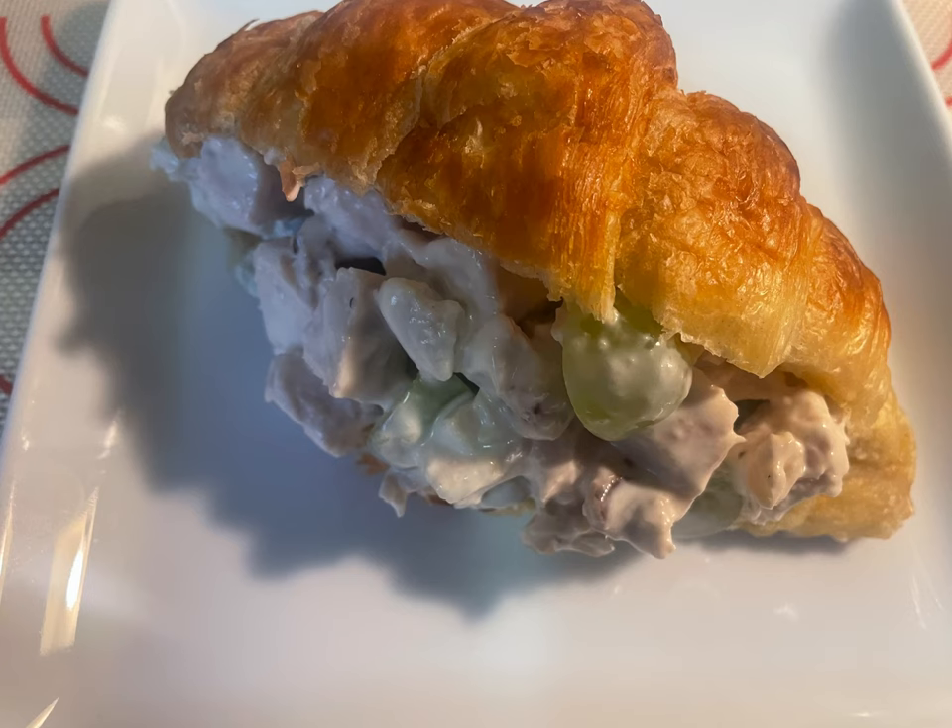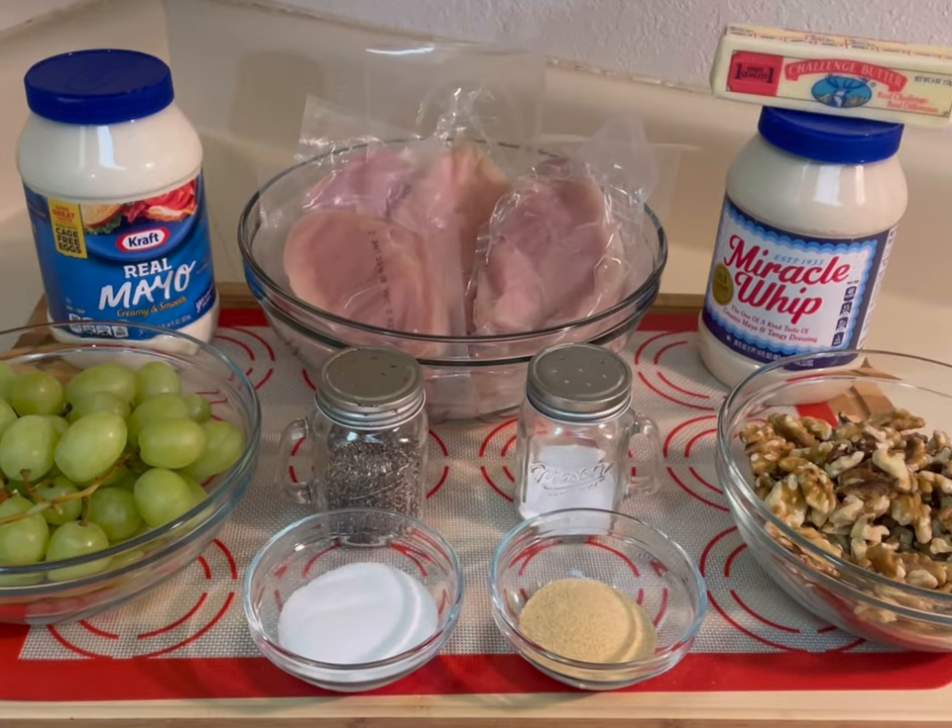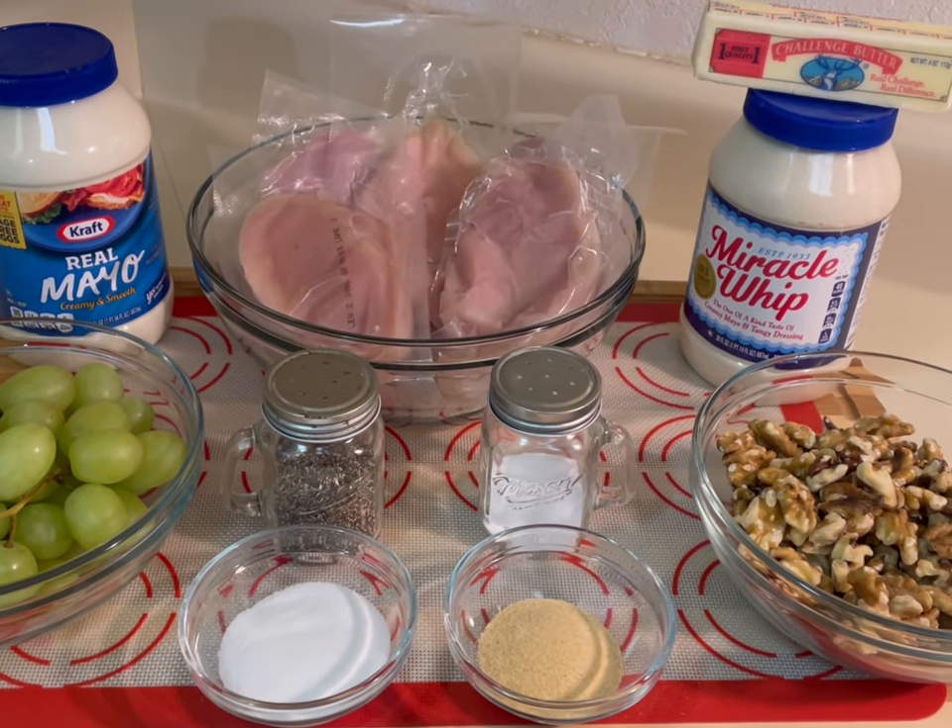Hi everyone, welcome back to my channel! Today we're going to be making an easy yet delicious chicken salad recipe. I'm excited for you to try it, so how about we get started.